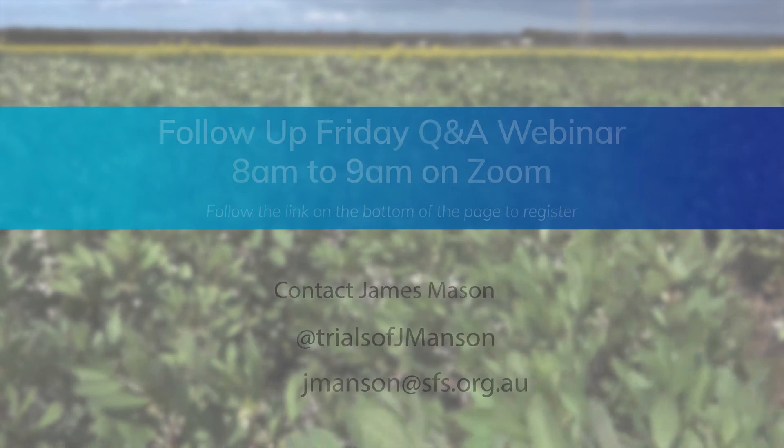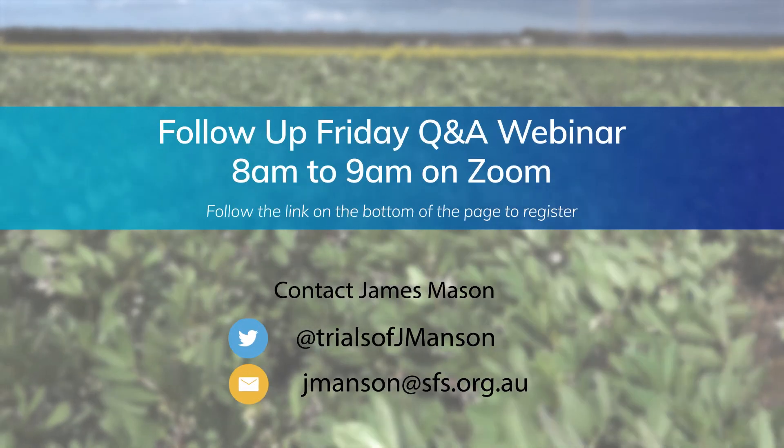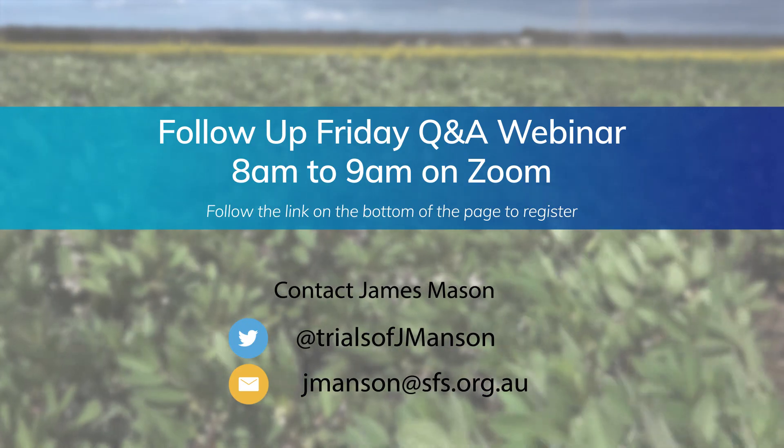I hope you found that overview helpful and I hope that our data on bean nodulation will help you with decisions for inoculation and lime programs for next year. If you want to hear more about this, you can join us at our online follow-up Friday webinar, or you can get in touch with me directly by email or Twitter.